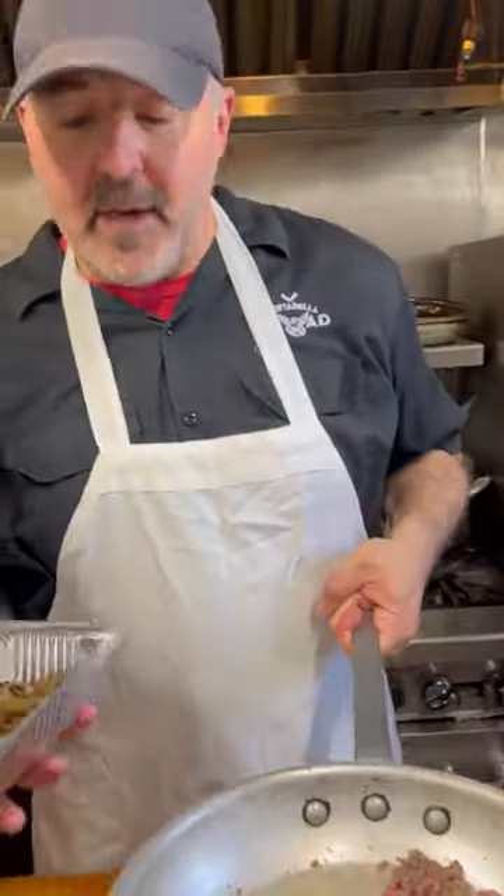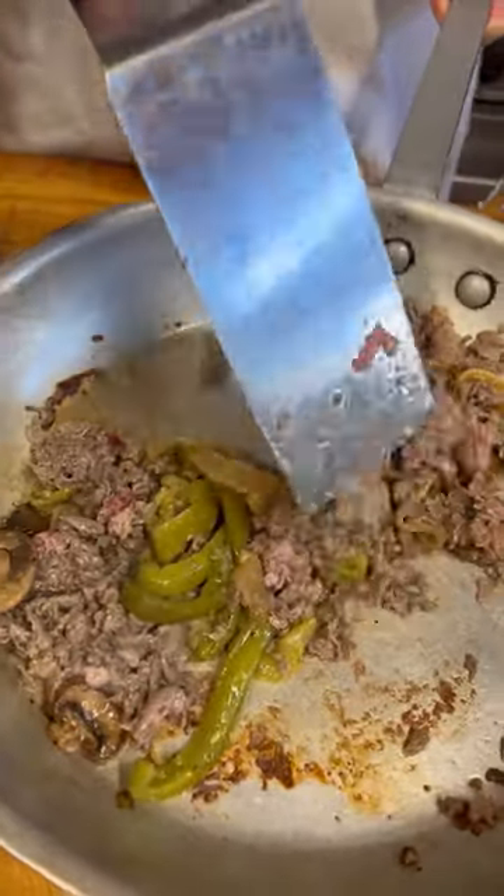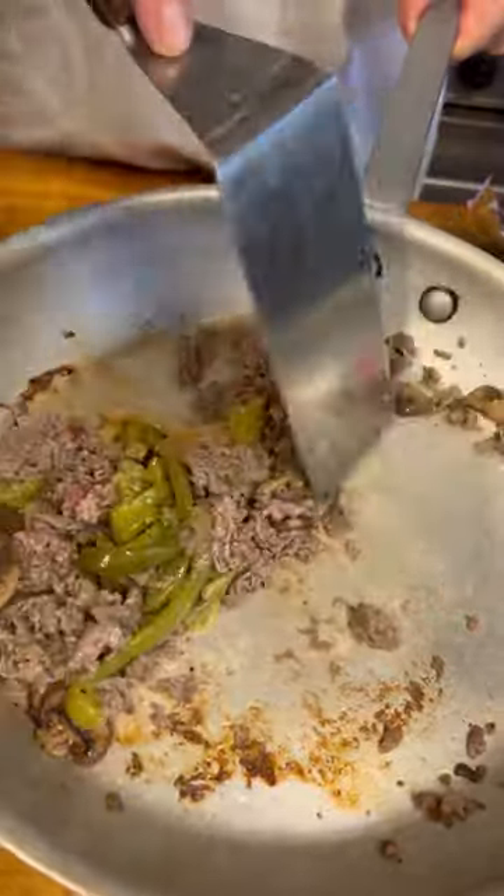When your steak is about halfway done, add some mushrooms, peppers, and onions — I already sauteed these. Move it around in the pan so all the peppers, onions, and mushrooms get mixed in with the steak nice and even.